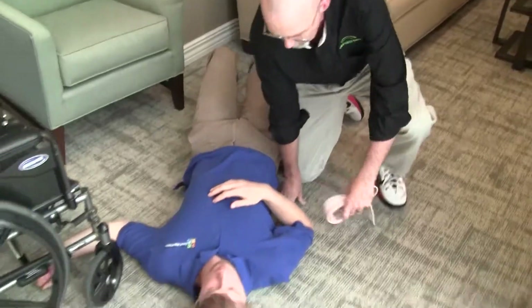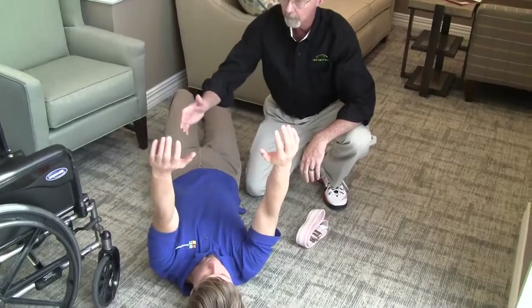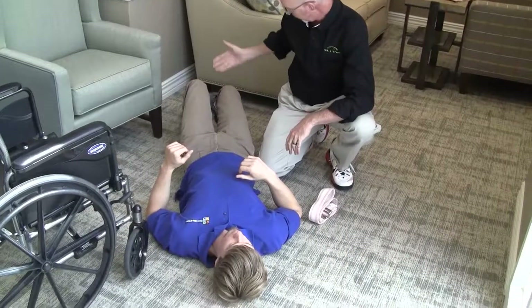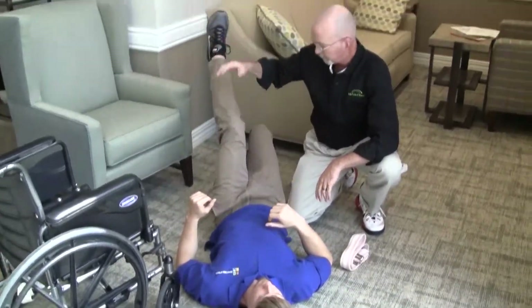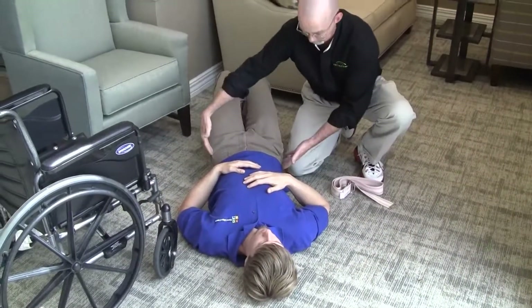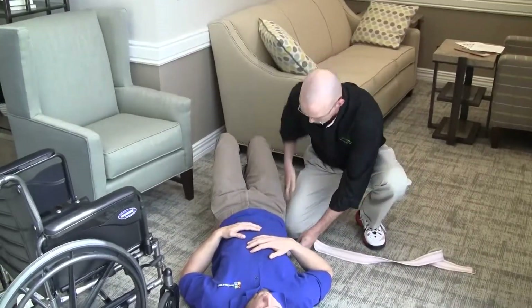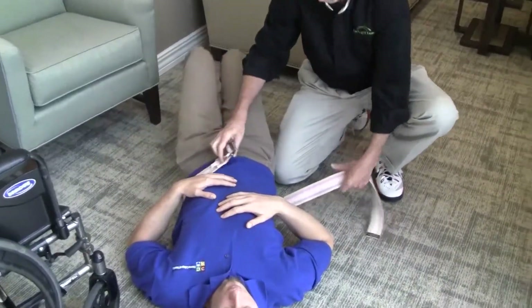Once he confirmed that nothing was hurting, we then check arm movement, grip strength, and leg movement, and then we have him do a brief bridging exercise where he lifts his hips up off the ground. All of these things clear us from concern over injury and demonstrate that the patient likely has the strength and mobility to work with us to regain a standing position and get back into a chair from the floor.